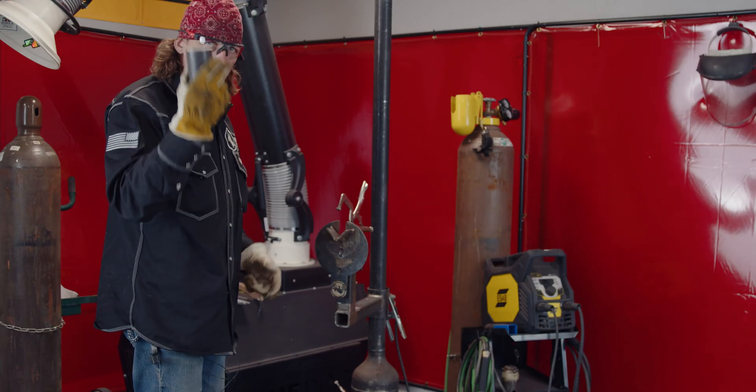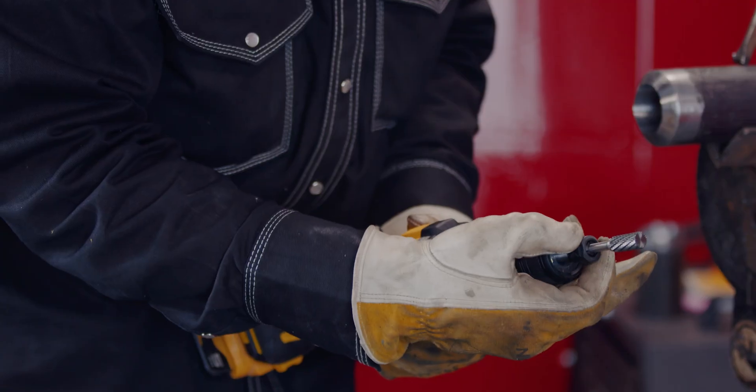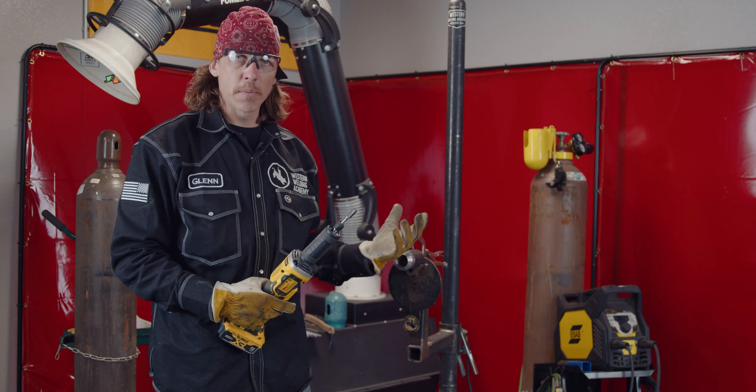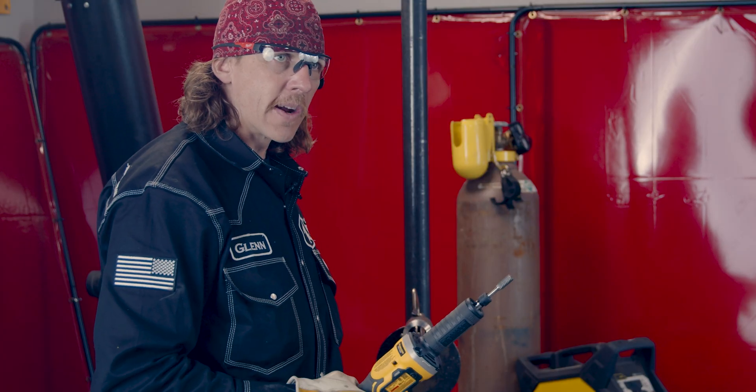We'll clamp the pipe down. I'm starting with the angle grinder and the burr bit because it's the most aggressive and it takes off the most material. We have quite a ways to go and this is going to get us there.